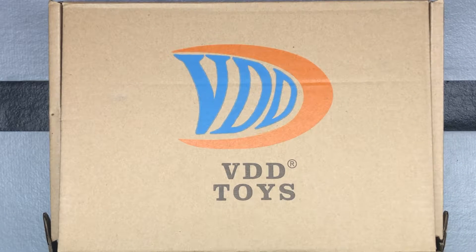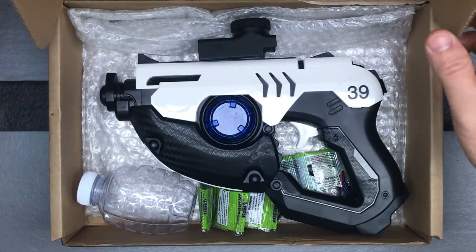Here is another handgun style gel blaster from VDD Toys — you may also find it under ELO Toys on Amazon. This is their electric gel blaster, and as you'll see, it's a little different looking, kind of more of a futuristic type. So let's check it out.